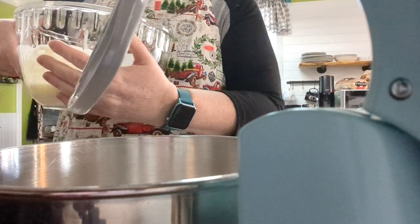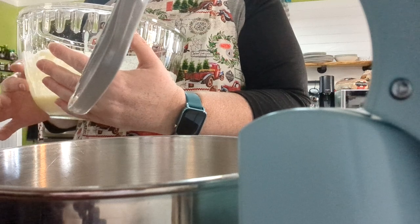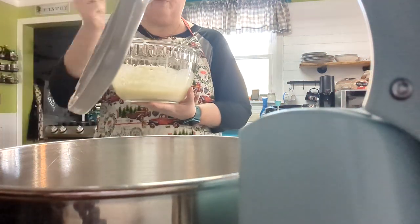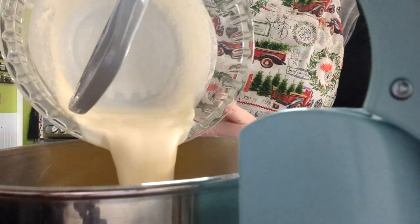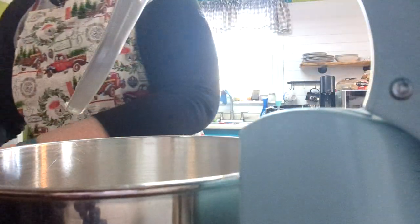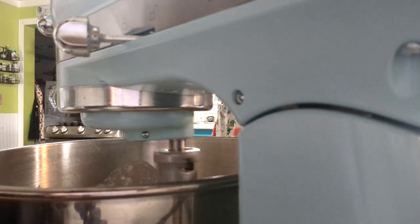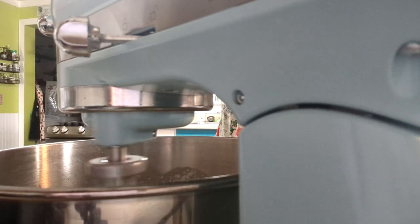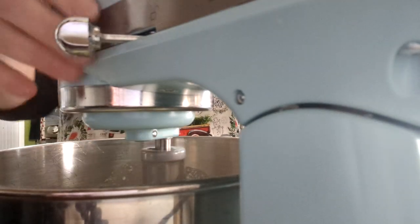In this bowl I have six tablespoons of melted butter, two tablespoons of plain Greek yogurt, my vanilla extract, and my third cup of buttermilk. I just took my immersion blender and blended it all up because the recipe calls for that. And we're going to pour that in with our dry mix and mix it up.